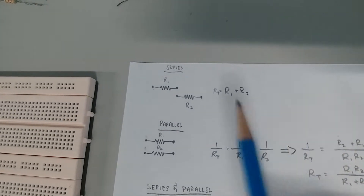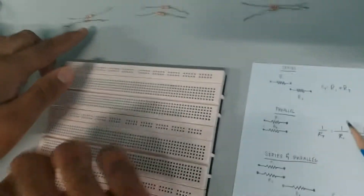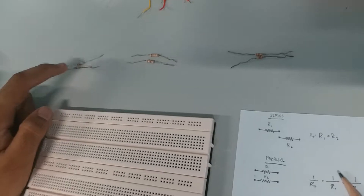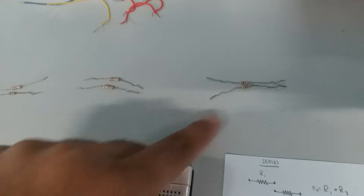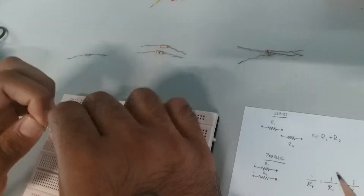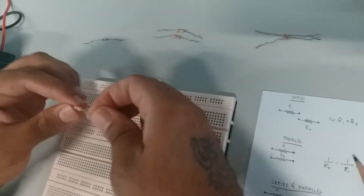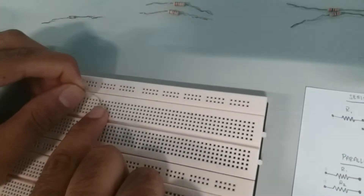I have three different types of resistors: 1k, 2k, and 3k. The color coding for 1k is brown-black-red, for 2k is red-black-red, and for 3k is orange-black-red. You should know your resistor color coding — it's essential if you want to call yourself an engineer.